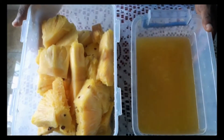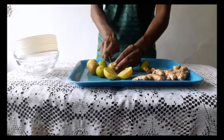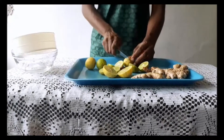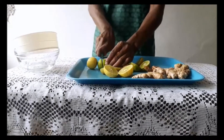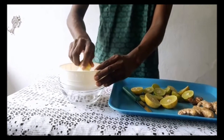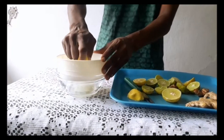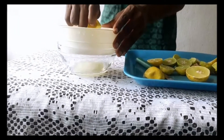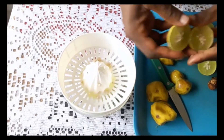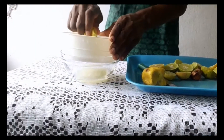Next I move on to the limes. I cut them in half and hand juice them as well. This was a little tough because the limes are small — I had to really work on my grip game. There's my lime juice.